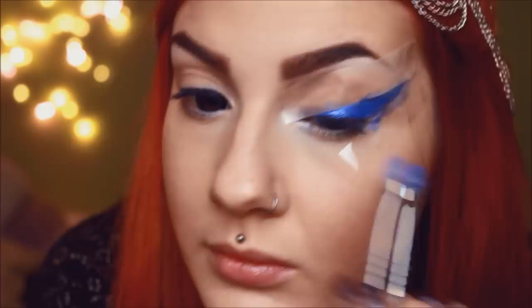Next I'm filling in the gap using a metallic blue cream eyeshadow for my base. Then set the base with some dark and some lighter metallic blue eyeshadow.